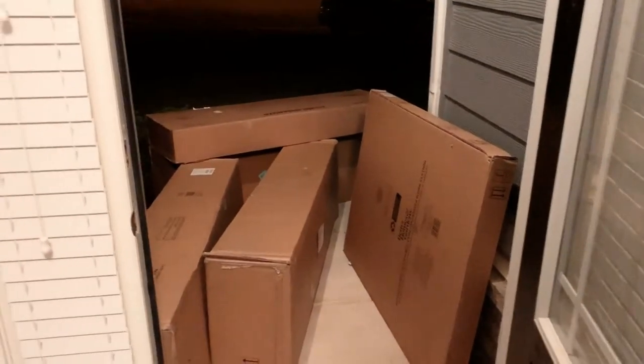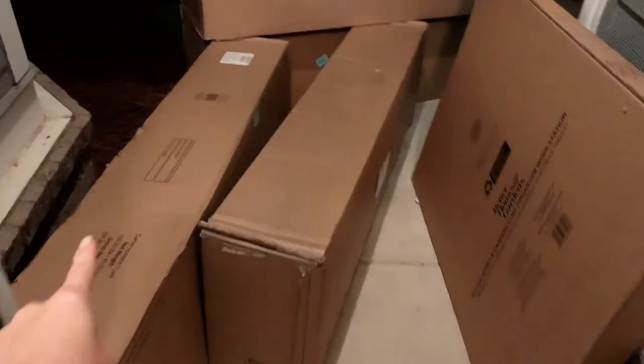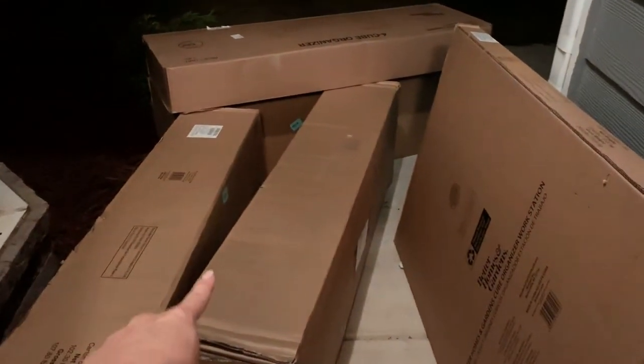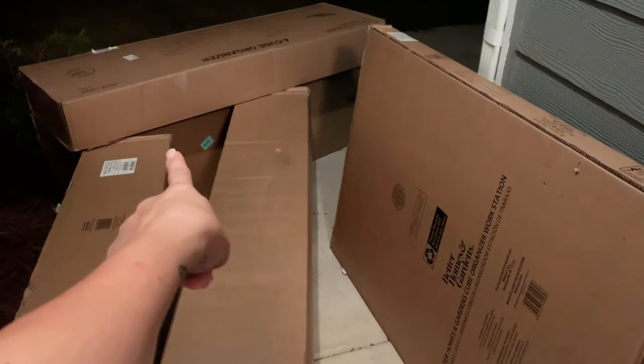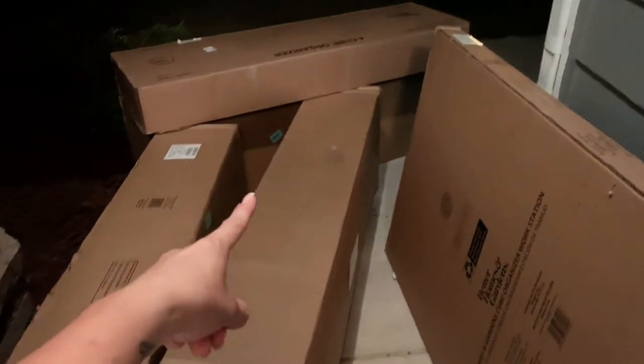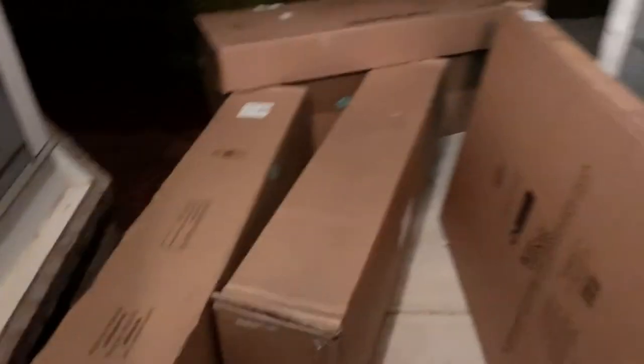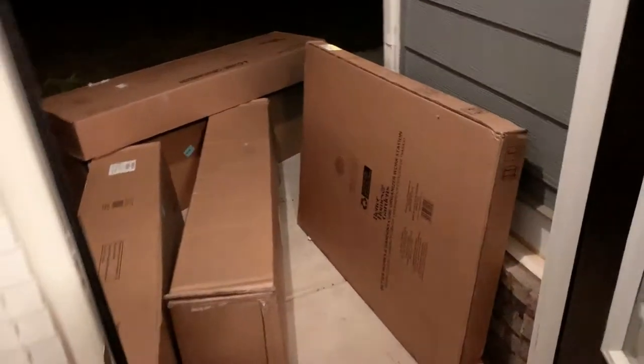This is the front door - sorry the lighting is bad, it's nighttime, and I'm letting all the bugs in. This arrived today: one, two - that's a table. These are the cube organizers - one, two, three, four of them. Just in case it decides to rain I'm going to bring those in. One, two, three, four plus a table arrived today, and that's not all of them. It's 10:30 at night so that's what I think about that.